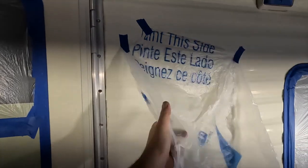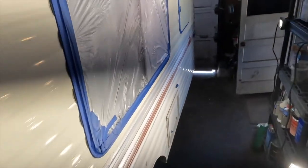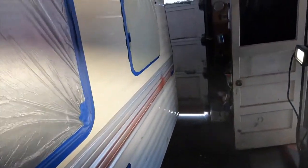Alright, signing out. I gotta get some other windows masked up and we gotta get to spraying our awesome paint that we didn't have to sand this trailer with.